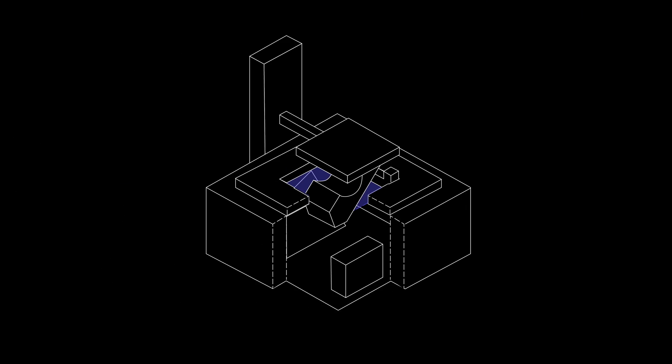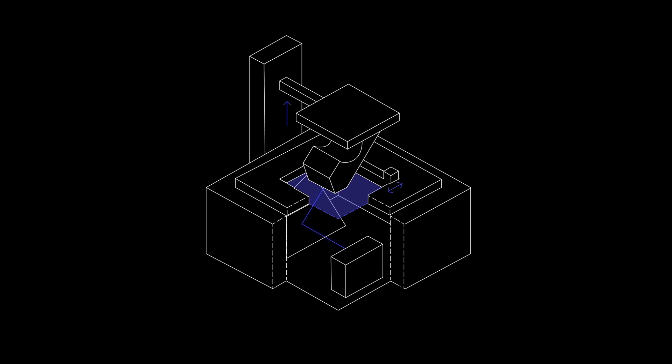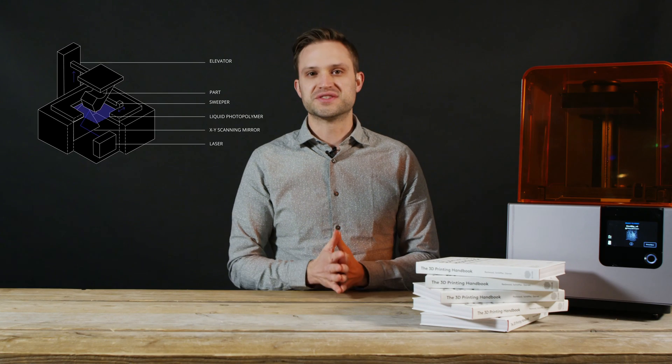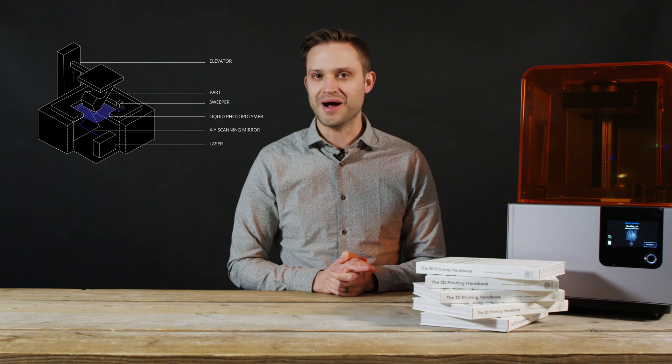SLA utilizes photopolymers, which are thermosets, to produce parts. As a result, parts are brittle, as we saw earlier with our hammer test. Because of this, the technology is typically used for prototyping and not for load-bearing or functional parts.